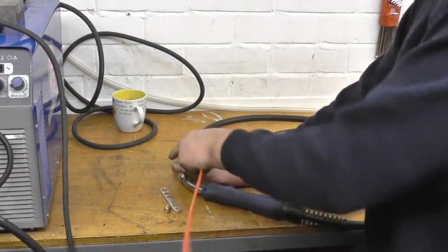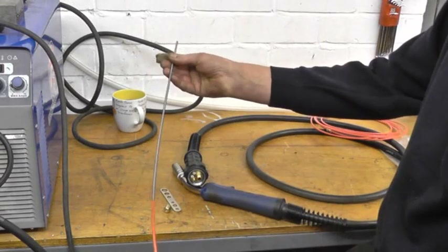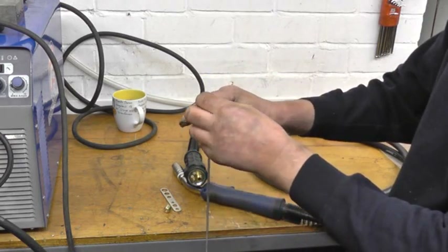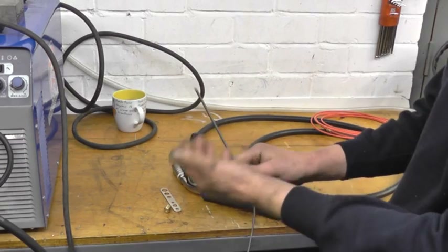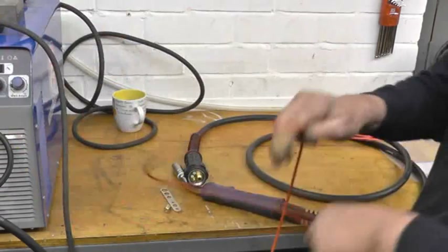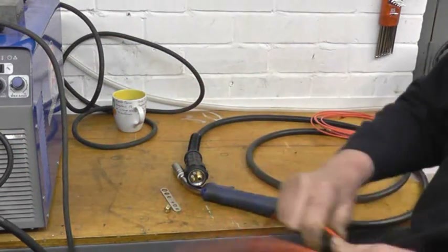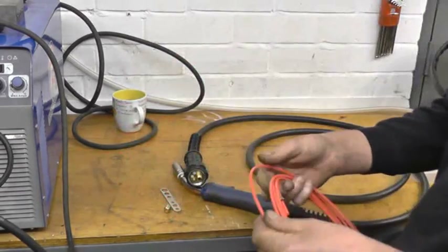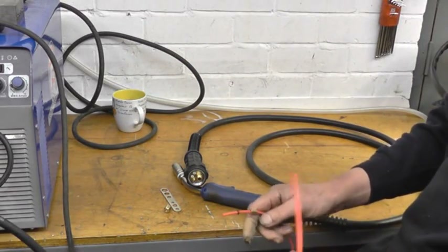The liner for steel MIG welding is a twisted wire liner, like the outer of a brake cable. The inside is quite rough, and the aluminium wire doesn't like feeding through it because aluminium is very soft. We'll put that away and keep it safe. This is the Teflon liner that R-Tech supply — it's a plastic liner.